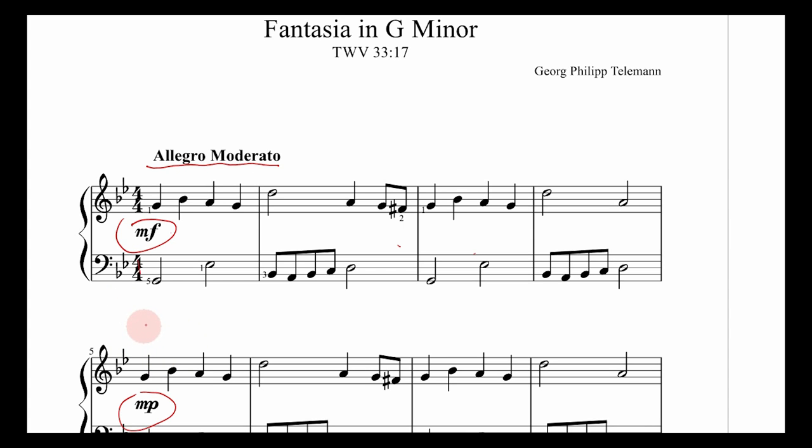Let's take a look at the key signature, which has two flats. The flats are on B and E, so in this song you have to watch out for B-flats and E-flats. Now, the B-flat major scale has this key signature — a B-flat and an E-flat. But every major scale has a minor-sounding counterpart, and as you might have noticed from the title, the song isn't in the key of B-flat major — it's actually in the key of G minor. G minor has the same key signature as B-flat major, so they both have two flats: a B-flat and an E-flat.